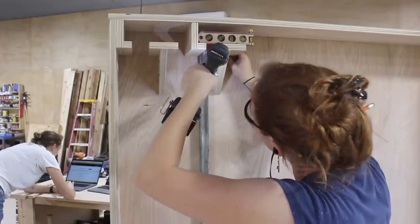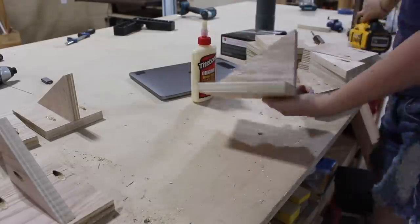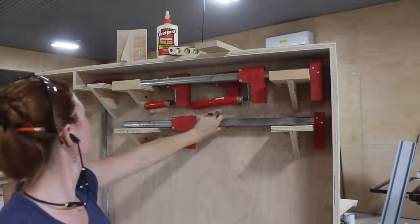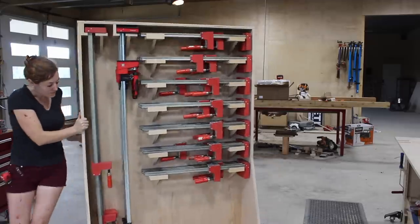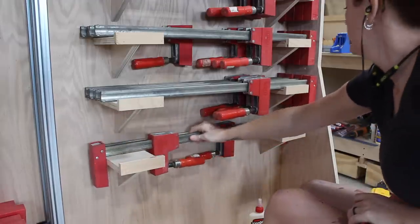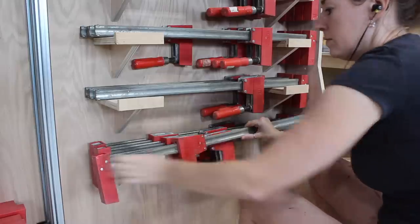Since I have so many Bessey K-body style clamps, I'm dedicating an entire side of the rack to them. I sped up the process by batching out the holders — taping the plywood cuts together then running them through the bandsaw all at the same time. This creates the triangle support piece on the bottom of the shelves. To save space, I'm storing all of my really long clamps vertically but all medium-sized clamps horizontally. It's extraordinary how many I was able to fit — 44 on this one side. I also attached a small lip to the front of each holder to keep clamps from sliding off when moving the rack. A tip: a shelf holds four clamps if all facing the same direction, but alternating the heads fits six per shelf.